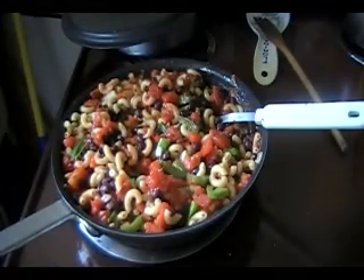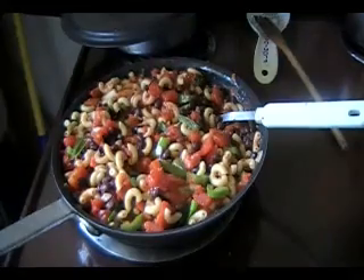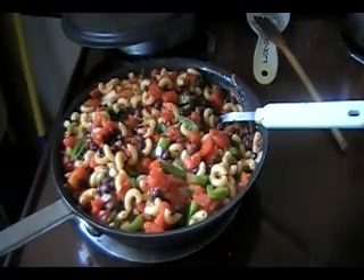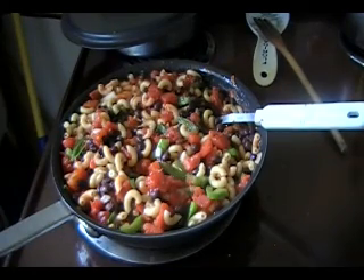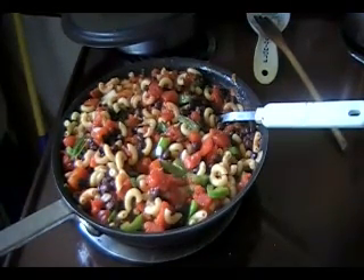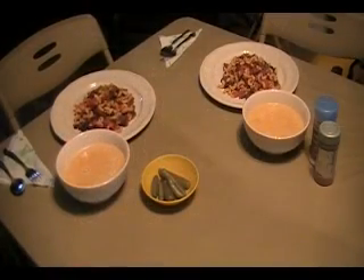I decided to add some black beans to this macaroni, so it ought to be interesting. I made enough here for ten or twelve people, so you're all welcome to come over if you're in the neighborhood. I usually do cook for that many, so we'll have this for a couple of days. That's my room temperature mac — whatever you want to call it.